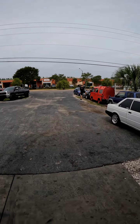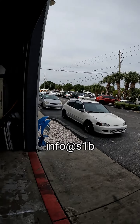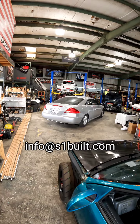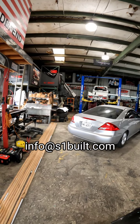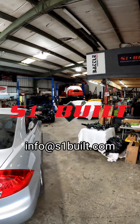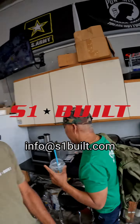We're here for you guys. Call us, info@s1build.com, or give us a call and we'll work something out. We got financing available. S1 Build for life — built for the people, that's right.